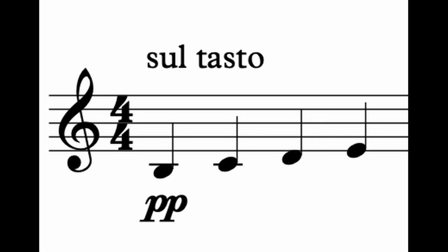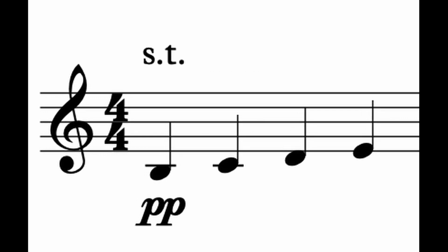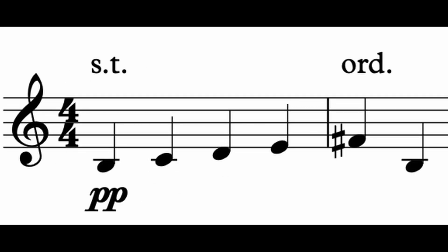For notation, just write out sul tasto in full, or if you're going the route of using the abbreviation sp for sul pont., obviously st would be the equivalent. Same deal when canceling — use ord., norm., or nat., or perhaps sul ord. if you'd like to be more clear. When you're doing score study, just remember that folks like Mahler, Boulanger, and Ravel are not going to be using Italian, so here are the French and German translations for both of those.